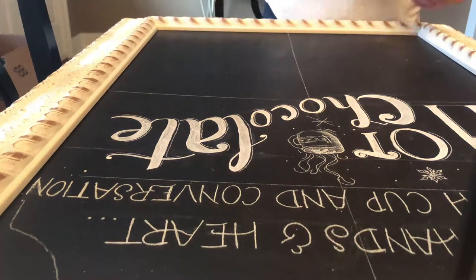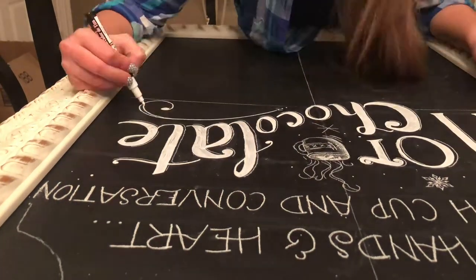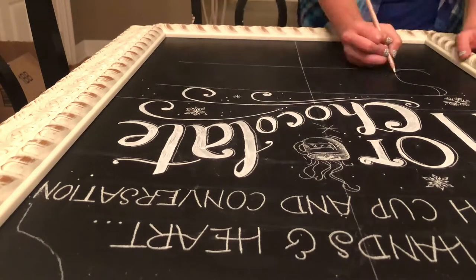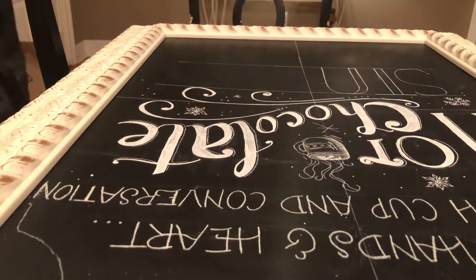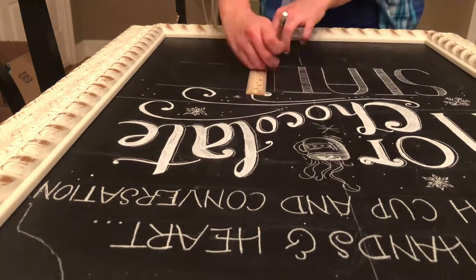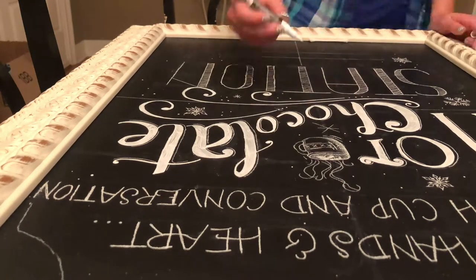Secondly, you should use a Q-tip and water to erase your guidelines or to erase any smudges or imperfections. This is going to help because you won't have a big bulky paper towel or some other thing that you're trying to erase with. The lines are very small and you're going to have to get into small places, and you want things to be very precise, so using a Q-tip and water will help you a lot.